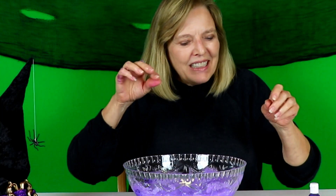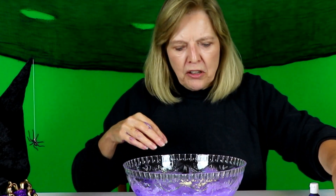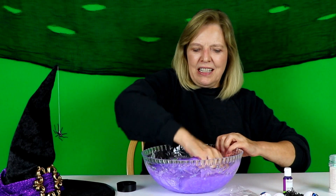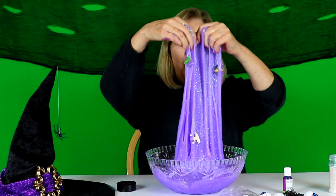Let's go for the frog. In you go. Let's put a bunch of them in. In you go. In you go. Cover you up. There you go. Frogs mixed in. Woohoo!